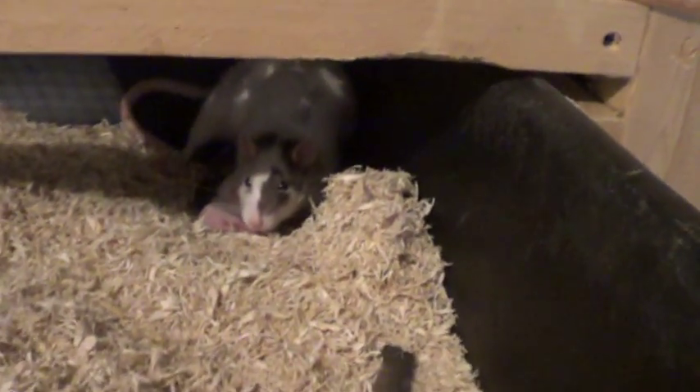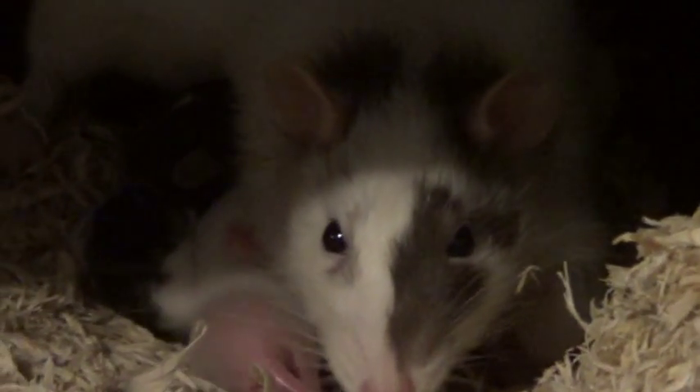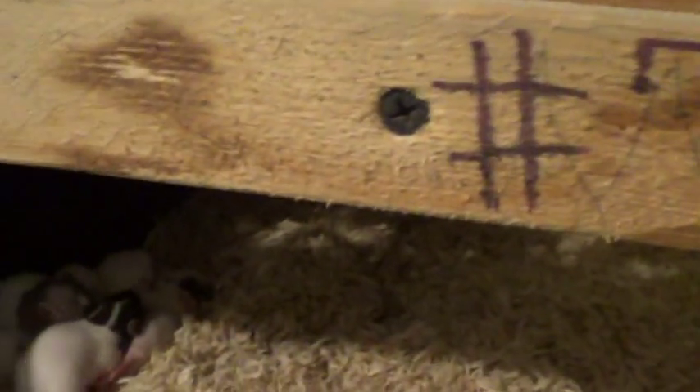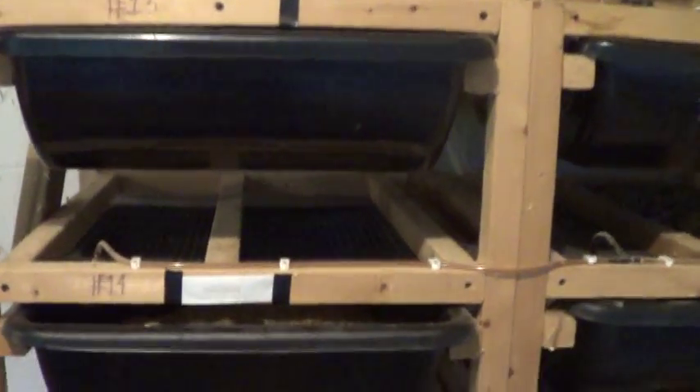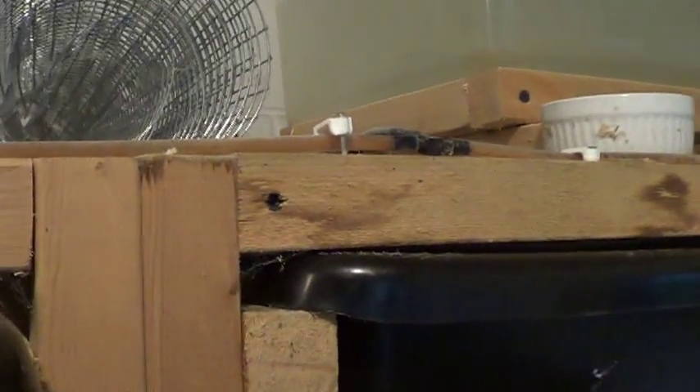Over here there's one mom sitting on some pups that are maybe two weeks old. There are also some more little pups in this other tub. As they age, I separate them and make sure everybody can get bigger and access food properly. You won't see any bigger than that over here — this side is typically where we keep weaners.